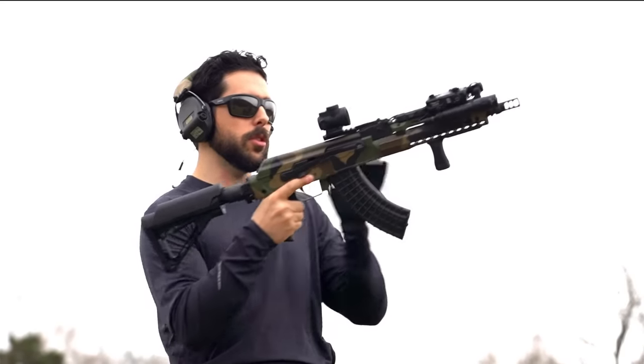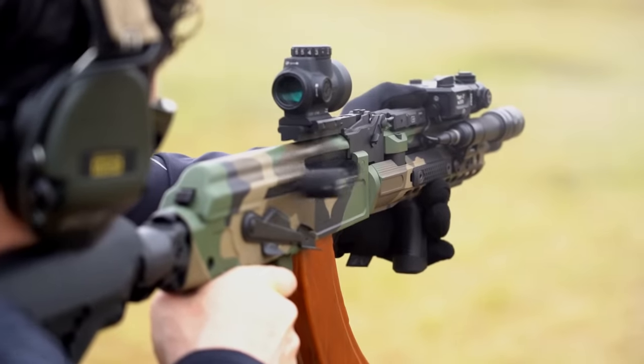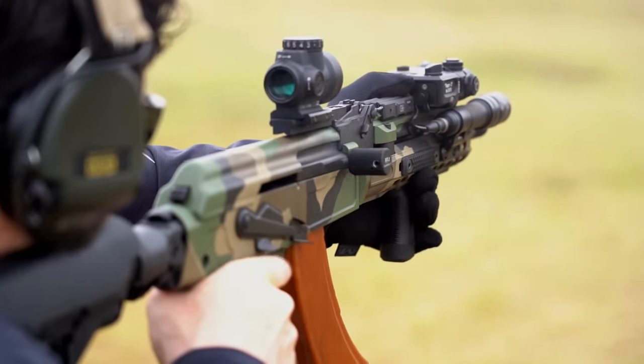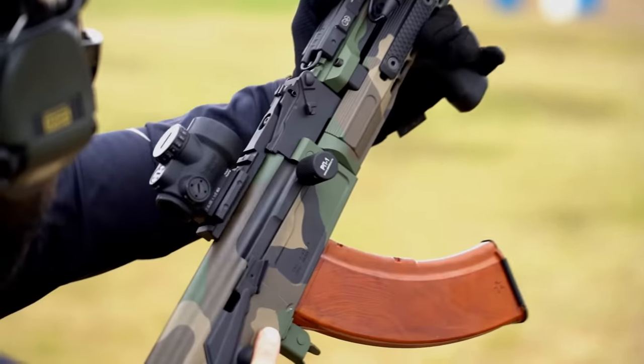Since Meridian builds these firearms with premium or upgraded internals, and we haven't found the need to make any modifications under the hood, the general feel and performance of the firearm while unsuppressed is much the same as what we previously presented. We encourage you to head back over to the original video if you need any specific refreshers.